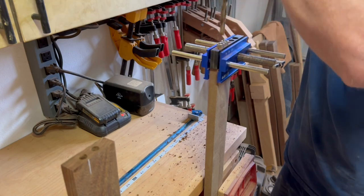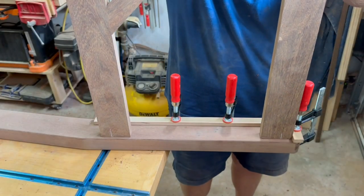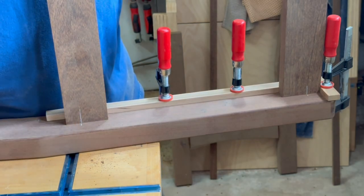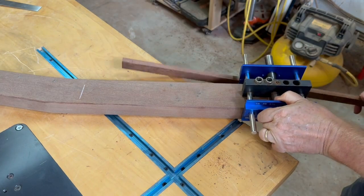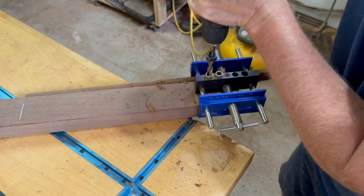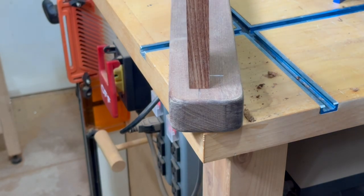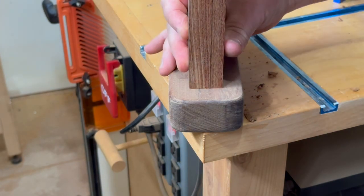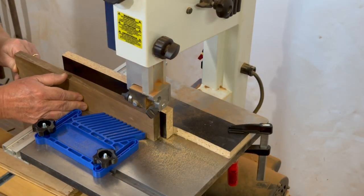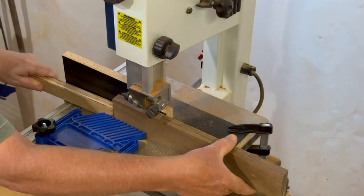Here I'm just drilling the dowel holes to attach the back support to the side frame pieces. As I'm drilling the holes on the side frame, I offset the jig a little bit so that when the rails and slats are installed, the finished assembly sits in the center of the frame. I want the slats on the backrest to be much thinner, about only three eighths of an inch thick, which will help make the overall bench not so heavy than if I would have used the full three quarter inch thickness.